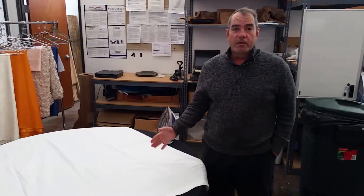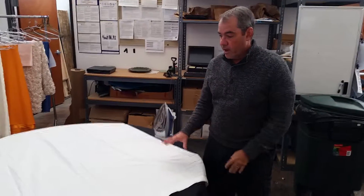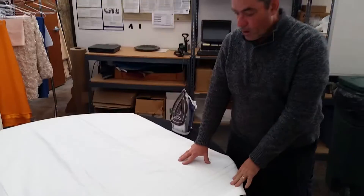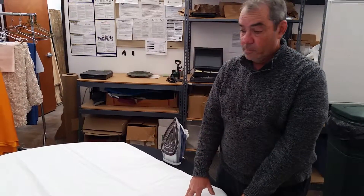Today we're going to talk about ironing cable claws. You're going to have these white hem stitch overlays and runners to iron, and they will be freshly pressed when they're shipped.